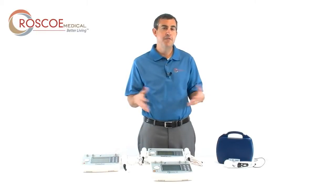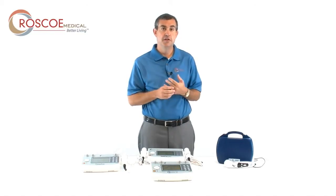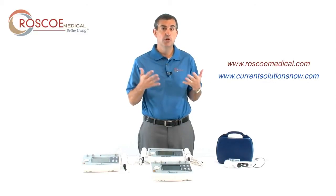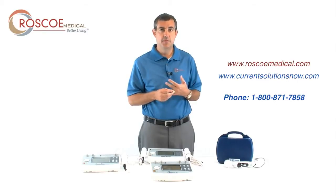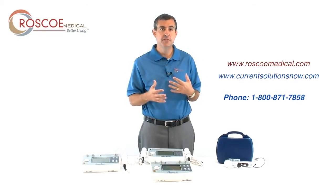Thank you for taking the time to watch this video on our clinical devices. This is just an introductory video on all of our clinical devices. For more information, you can go to RoscoeMedical.com or CurrentSolutionsNow.com, or feel free to call us at 1-800-871-7858 for even more detail on some of these products. All of our products come with a two-year warranty. We have a technical support line to support you after the sale, and we're here to serve you. Please reach out to us and let us know how we can help you make a good decision on a clinical device today.